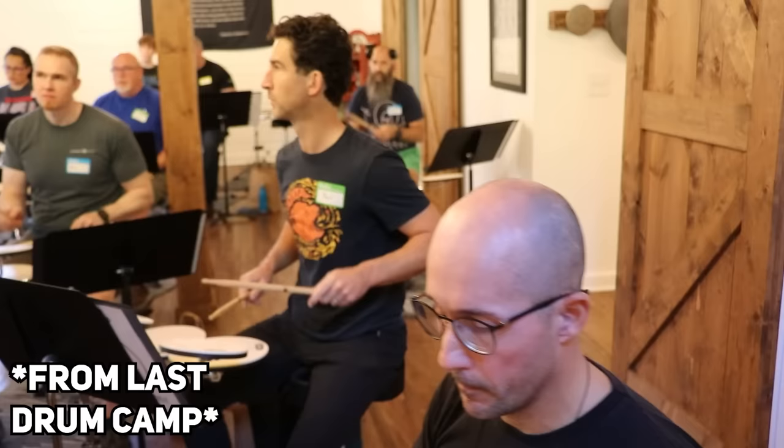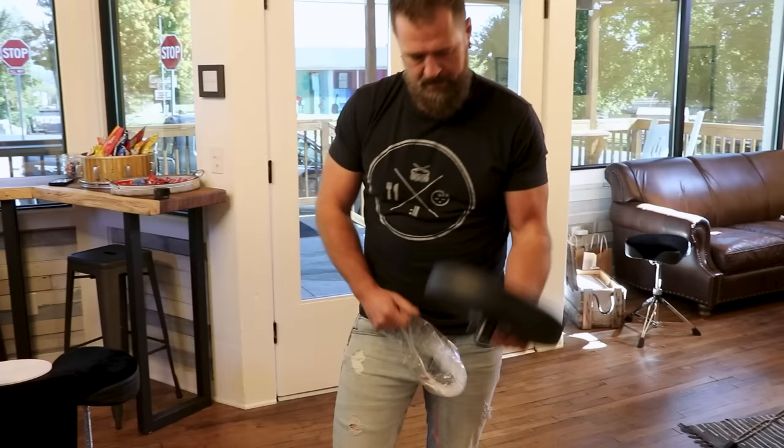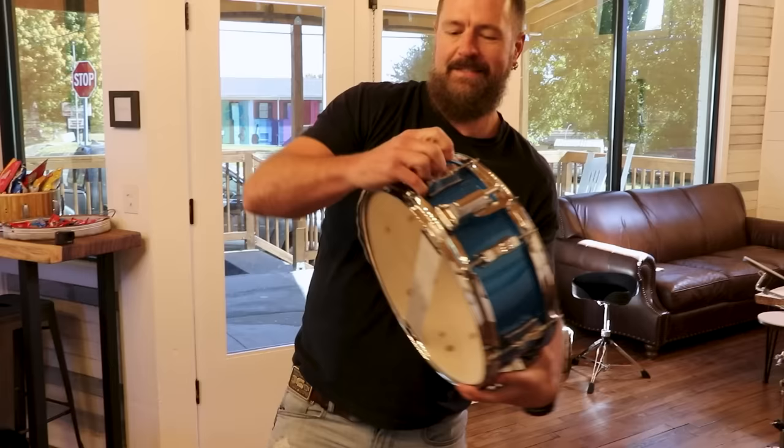We've opened too many boxes here. We just got done with drum camp last week, so all this gear in here is somewhat new — we've only used it a few times with the camps. Here's the throne — very small. Good call on the blue, Grant.